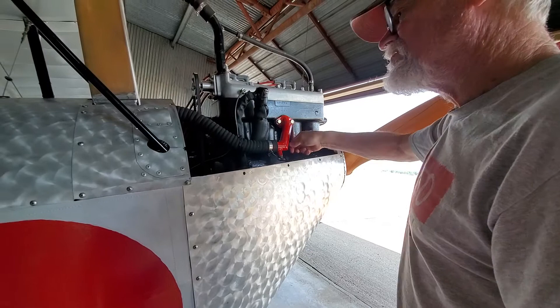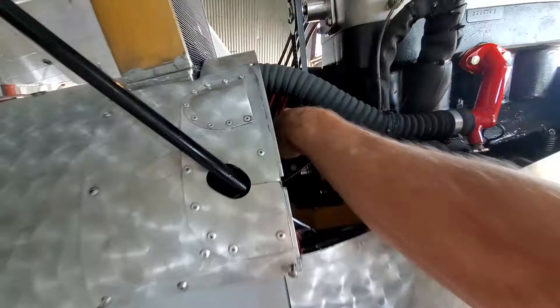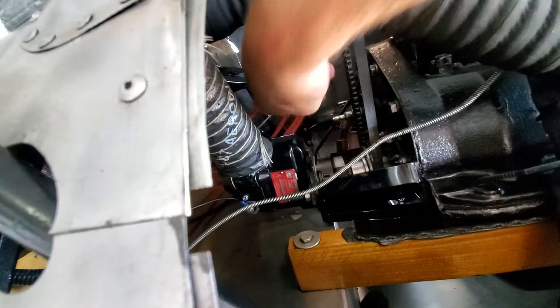There's a little vapor coming off the tach cable or something. Can you see it? The tach cable's right here. Oh, this cable right — the red one? No, just where the — oh, I see it.